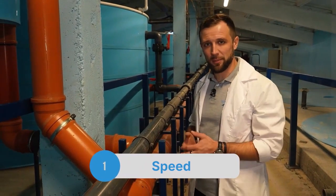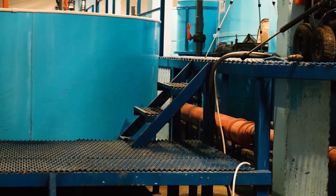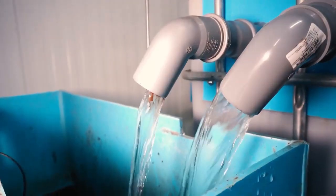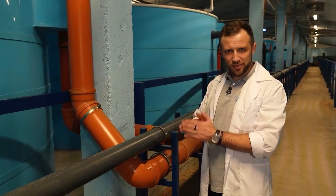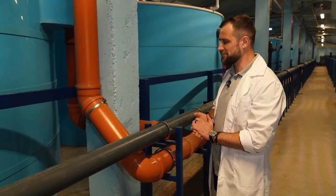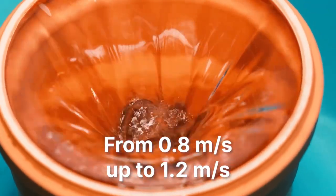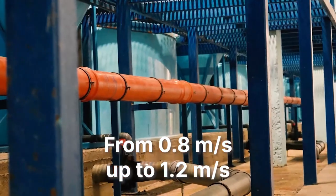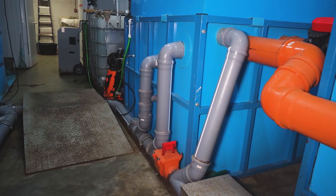The first nuance is speed. You need to design the pipelines with the right diameter to ensure the required flow speed. Depending on the flow rate through the pipe, the diameter increases or decreases. The speed of water flow in drain pipes should be from 0.8 meters per second to 1.2 meters per second. Based on this speed, using basic math, it's easy to calculate what the internal diameter of the pipe should be and select a standard diameter.